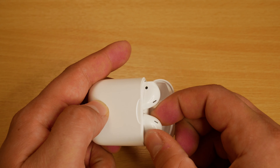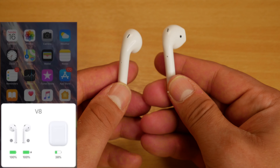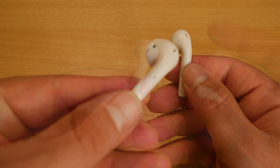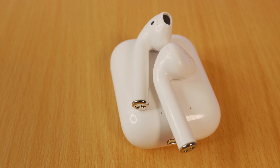Taking a look at the earbuds themselves, they automatically power on and auto-pair to each other when removed from the case. If you're using an iPhone, you'll also get the pop-up animation on your phone similar to the real AirPods. There is an LED inside the earbud, but this will only flash when connecting and not when it's inside your ear.